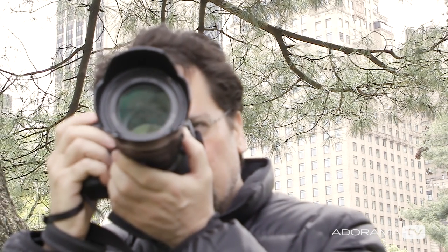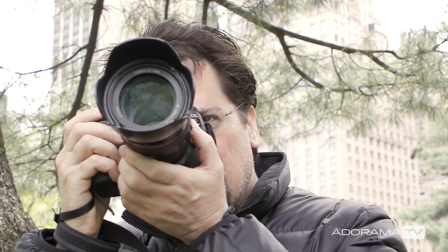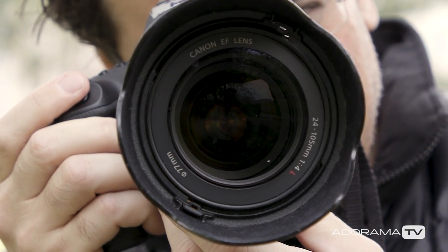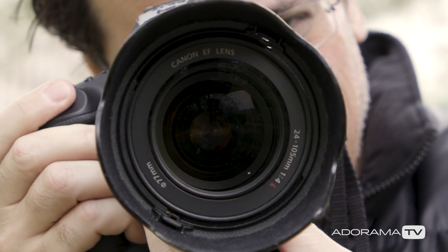Today I'm going to talk about your camera's metering modes and why you really don't need them anymore. When we talk about metering modes, it's all about getting proper exposure so that your images aren't too bright or too dark. Most cameras have a light meter built right in which reads through the lens and turns your exposure up or down based on whatever it sees.